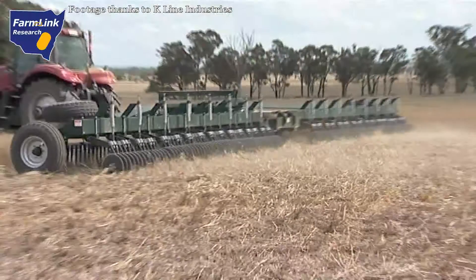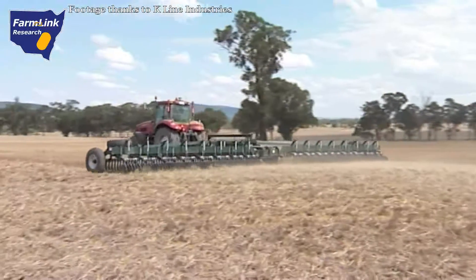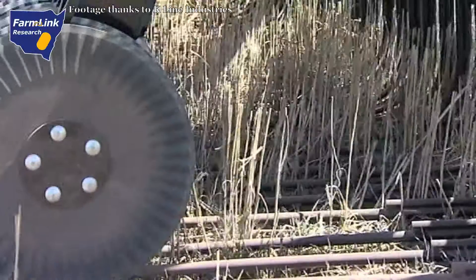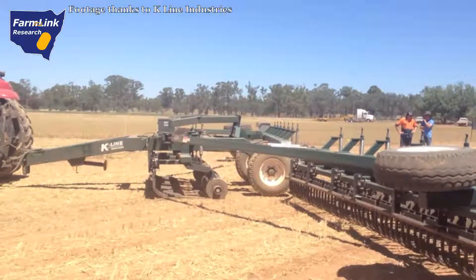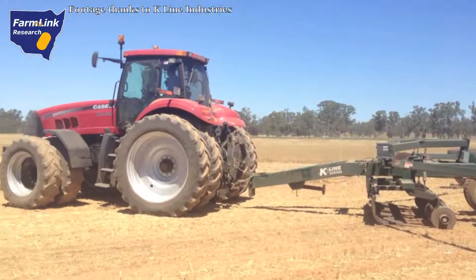Unique advantages of the Trash Cutter are that it can be set for minimal soil disturbance in zero till operations, purely used for cutting, or angled to give shallow tillage for chemical incorporation and light weed control. The K-Line Trash Cutter system has been extensively developed by K-Line Agriculture in conjunction with agronomists and farmers requiring a better system for stubble management.